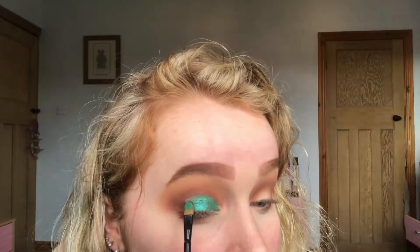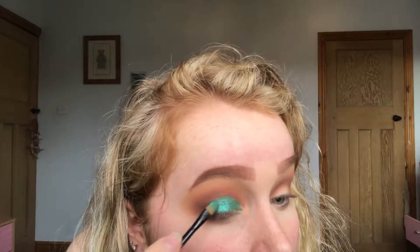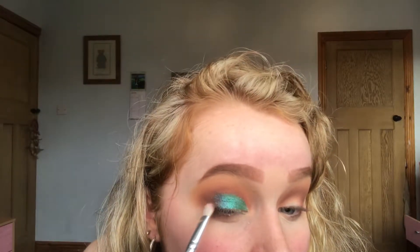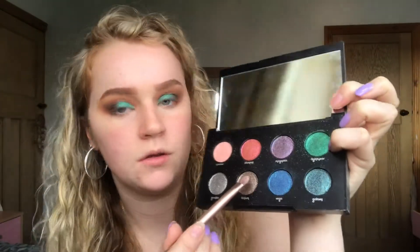Just before I get to the end of the cut crease, I'm going to take some of this purple glitter on the other side of the flat brush and just pack that on the edge. Then on a flat brush I'm going back in with this brown shade to pack on the outer corner of my eye. Then from the same palette I'm going to take this gold colour to put on the inner corners of my eyes.